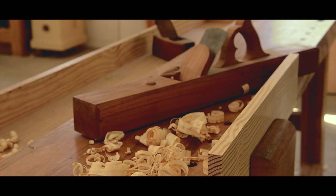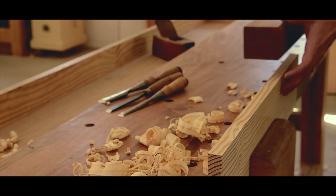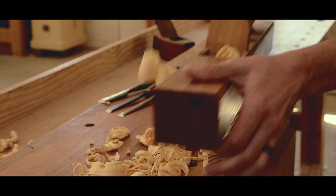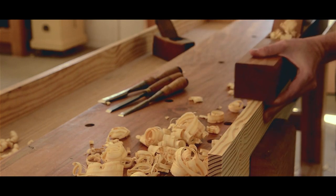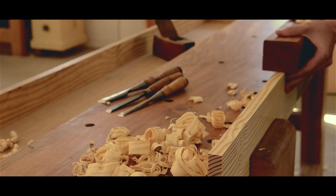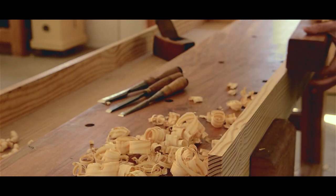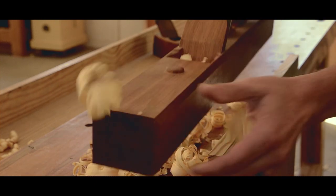If you're interested in learning traditional woodworking, come take a class at our school in Earlysville, Virginia. You can also visit our website at woodandshop.com where you'll find a bunch of free woodworking lessons, workshop tours, and our very popular tool buying guides. Make sure you subscribe to our free newsletter to get our latest articles and videos.